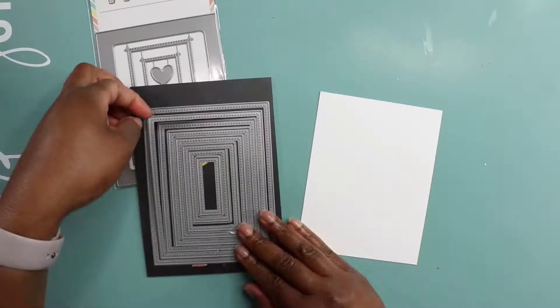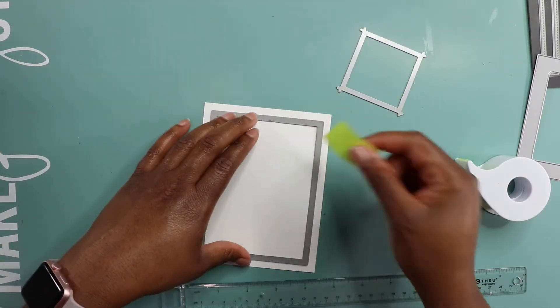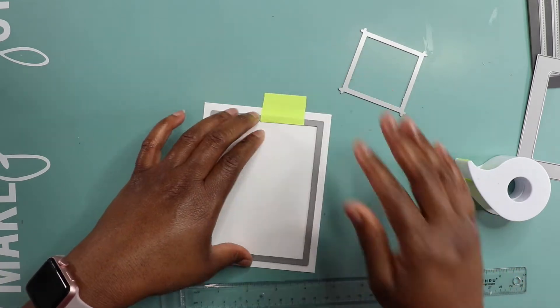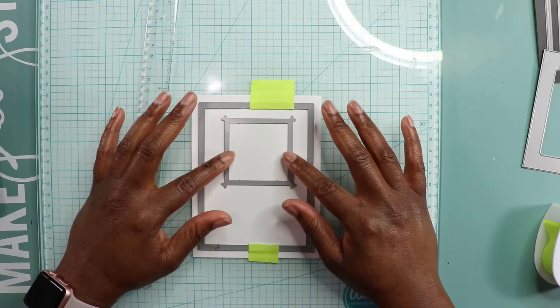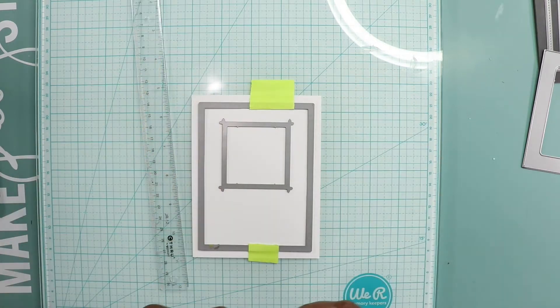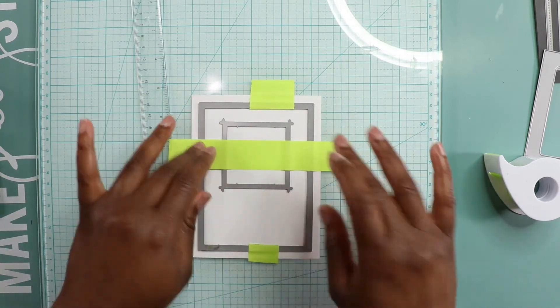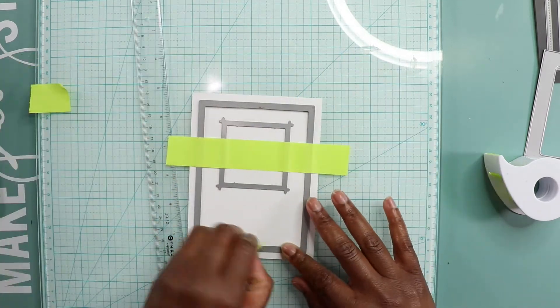To get started, I take this stitch rectangle die and this stitch mama elephant frame die and I tape them together using some post-it tape. I love this stuff — what it does is it allows me to cut my panels the same size. I'm making 21 shaker cards, and it was a task, but it was a fun task.